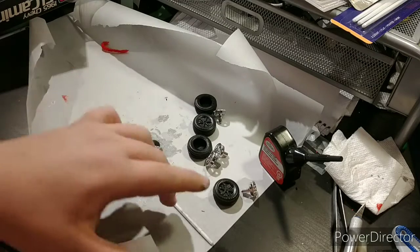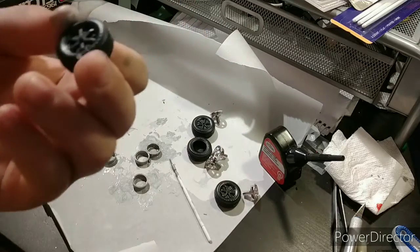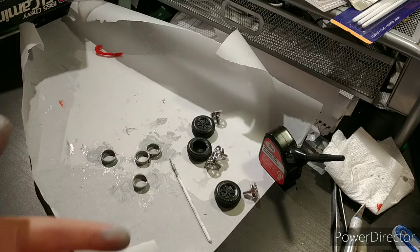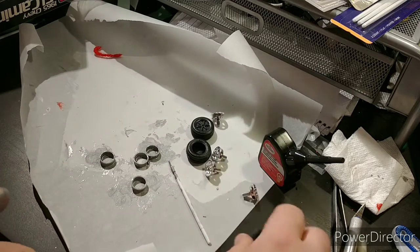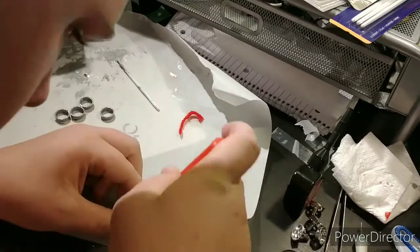So now with those painted, we'll wait for it to dry for a little while, and while that is drying, I'm going to cut the tires out. So let's cut the timelapse — we'll be right back.